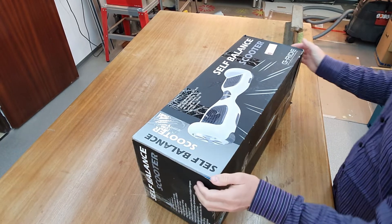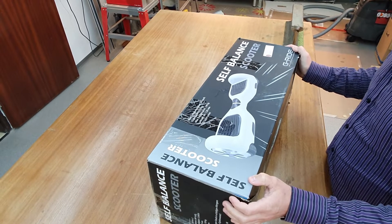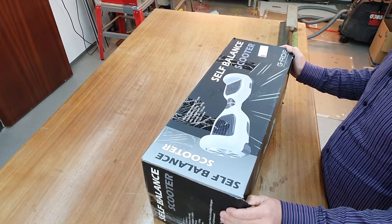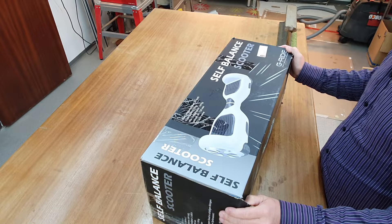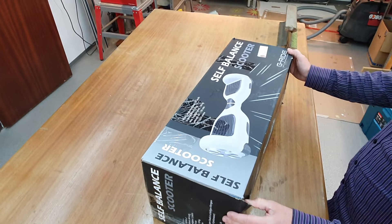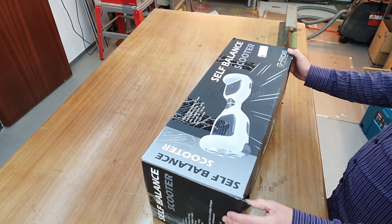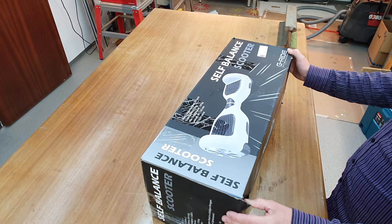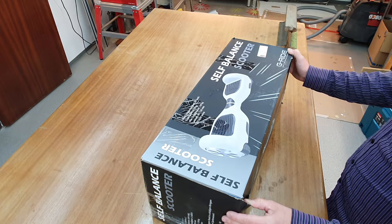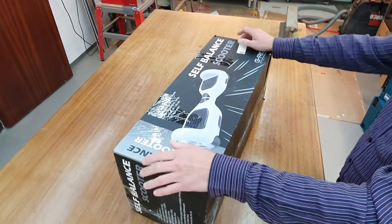Next project. I bought this hoverboard as defective, mainly with the idea to put the motors in something else, because the kids are so excited about the self-made quad that I have to build a second one so that both can drive with something cool. So let's see what's inside and what's defective. Most likely it will only be the battery or something like this and the motors will be okay.